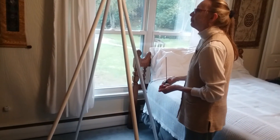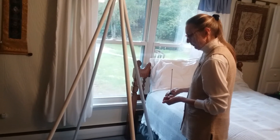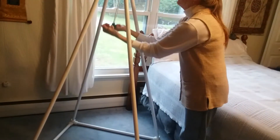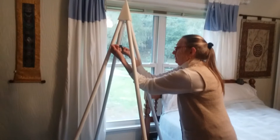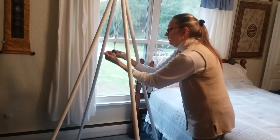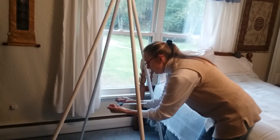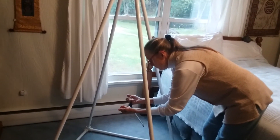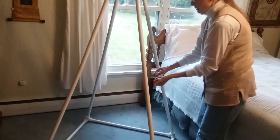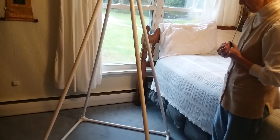That demonstrates that the field, at least as measured, goes up that high. Now we're going to go inside as well and show the energy field going down inside the pyramid. And you can see, again, about two-thirds of the way down, we begin to see the energy field detected. It seems strongest about a third of the way from the bottom of the pyramid.